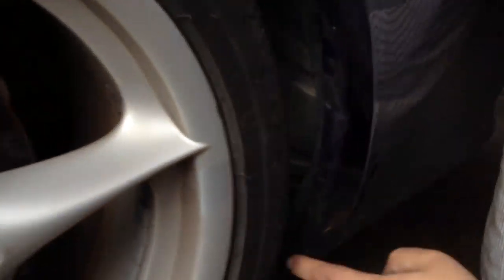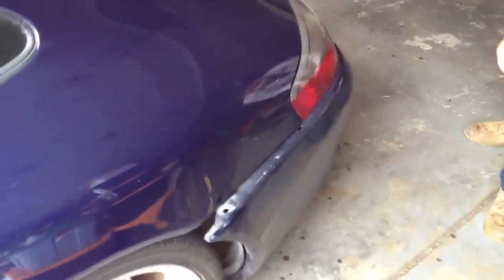And then the bumper cover will be loose. Make sure you get it around this edge over here — pull it past that and it'll slide back. Do that on both sides. You can start to see it come off already.